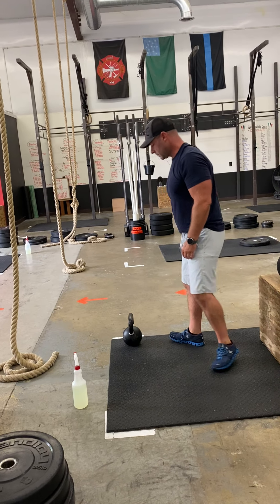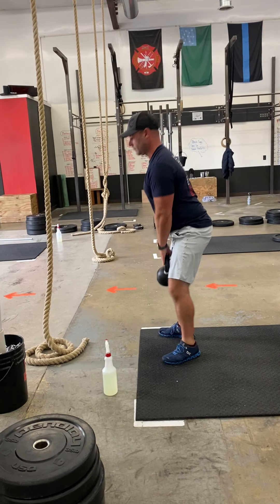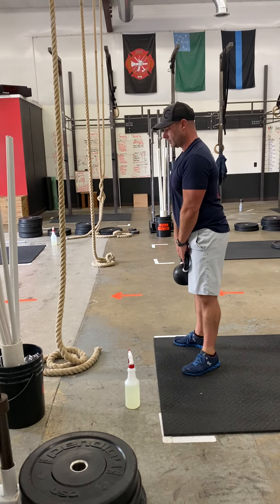Kettlebell deadlifts for four reps. Nice flat back — it's kind of like a kettlebell squat.